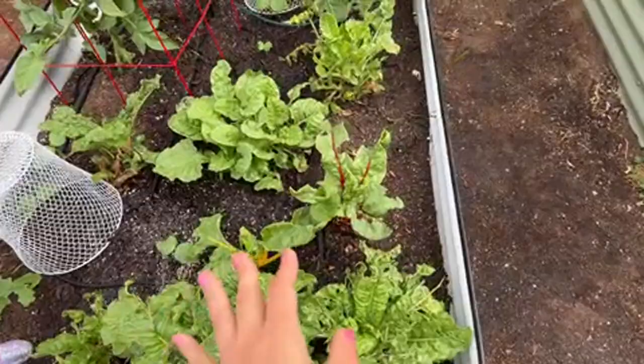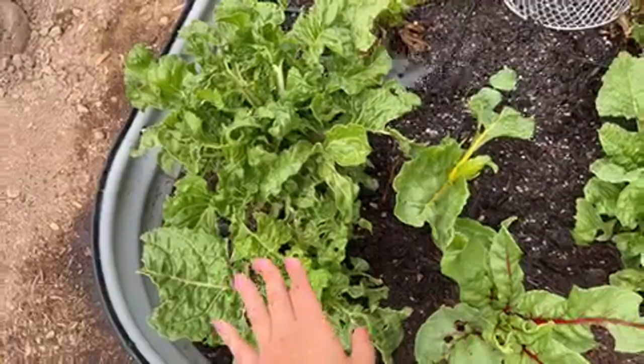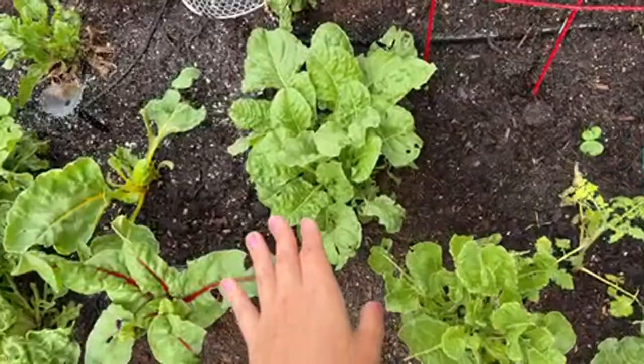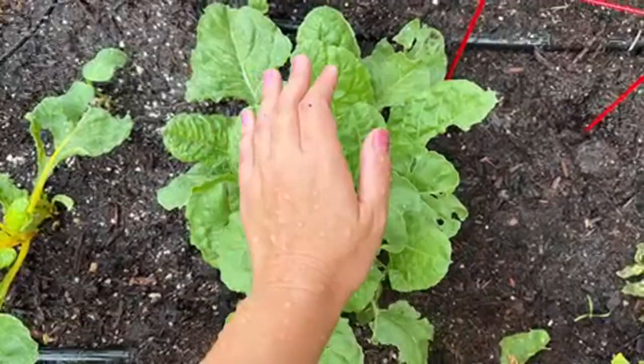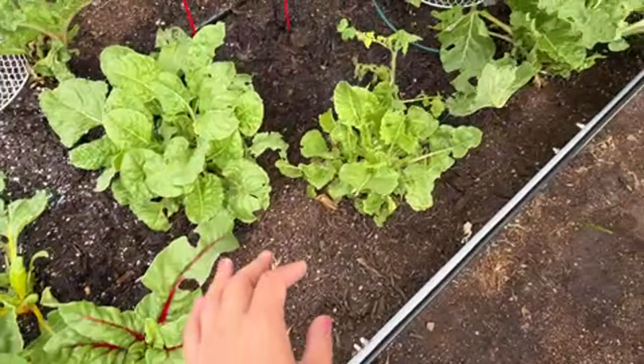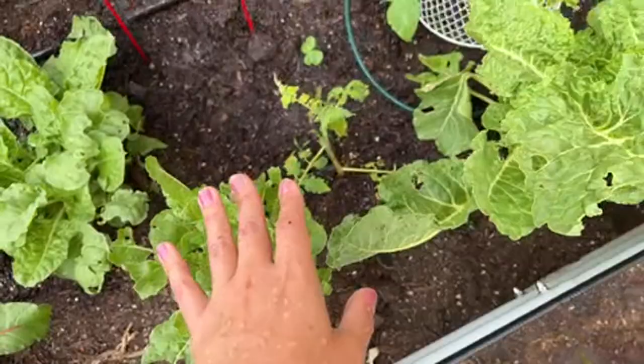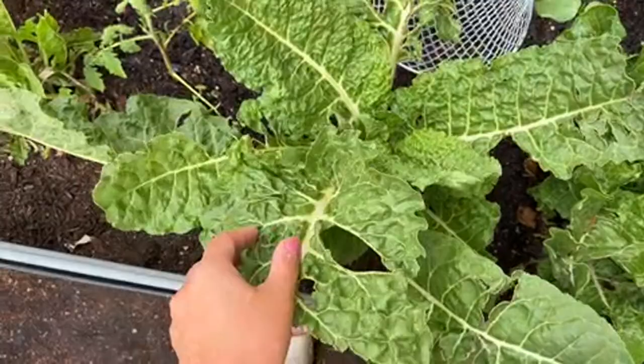My swiss chard has been eaten a lot. Since I'm doing organic gardening, this is something I expect to happen, but it's definitely a lot of work. These ones aren't being eaten, which means there's no cutworm underneath. If I spent time digging them out, I'd probably find two or three cutworms under each eaten plant. So if you see damage like this with no obvious caterpillar, it's most likely a cutworm infestation.